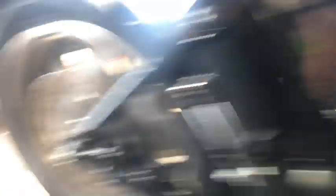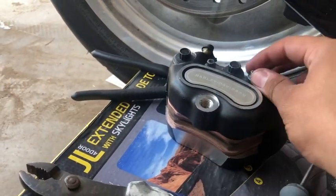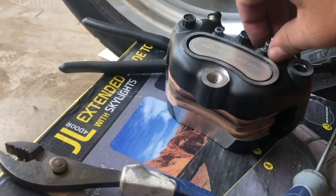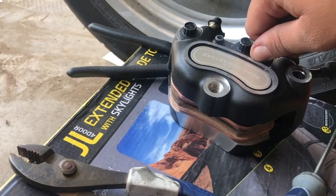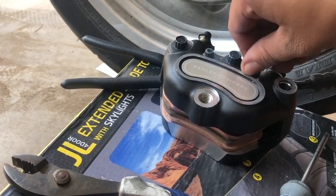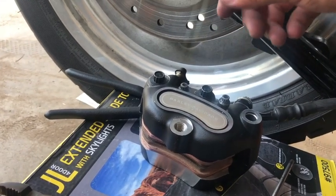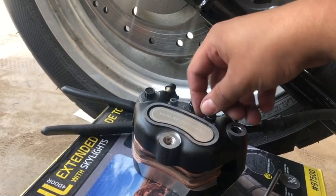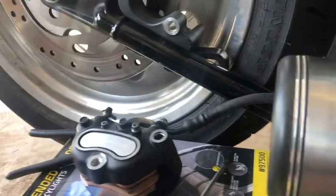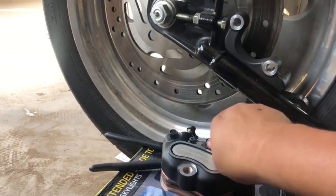The wrong ones went on perfectly fine. You can see the orange from the EBC pads. The stock Harley pads initially went on really well, but I couldn't get them to thread — and they're not stripped out. If anyone's got any ideas, let me know. I'm already looking at just replacing the caliper with something better, because this design just clearly doesn't work. It's got to be something with the spring or whatnot.